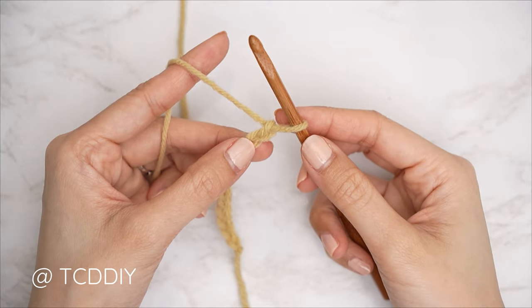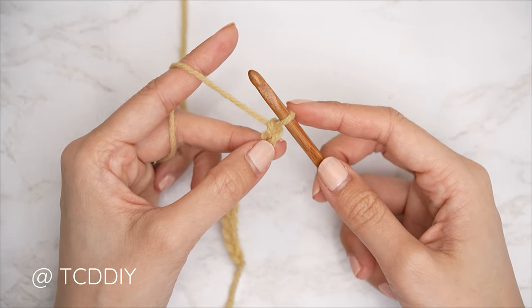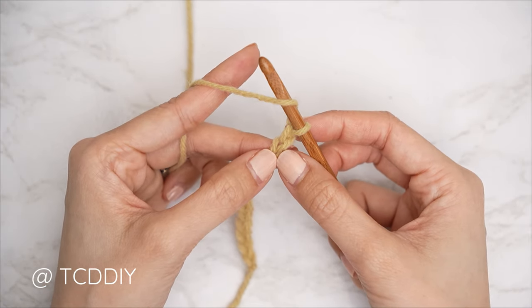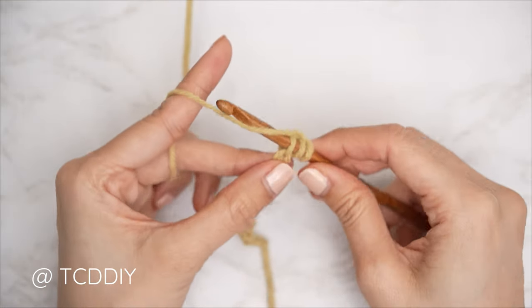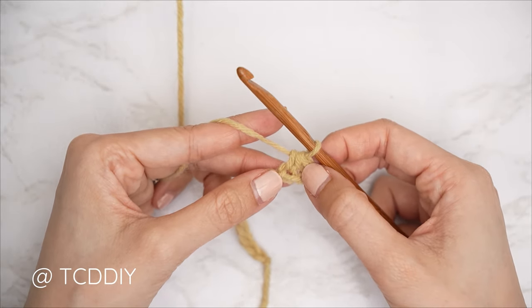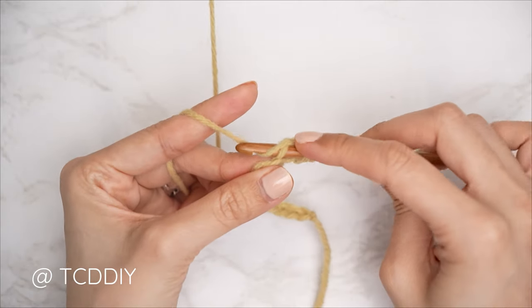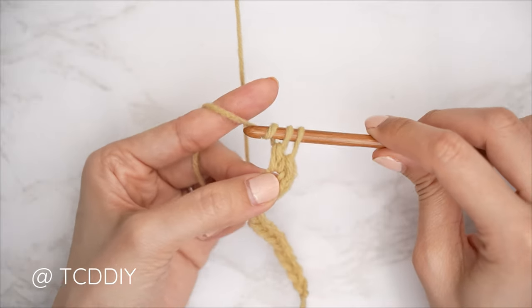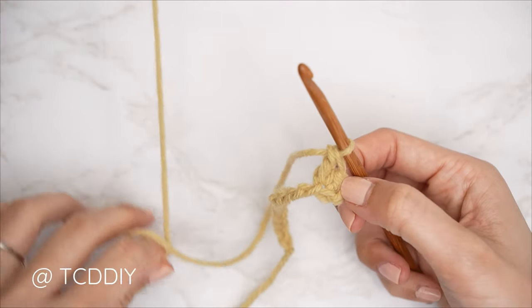Now that we have our chain, we're getting started on our first row, which is a sedge stitch row. Block off that last chain and do a chain one — that chain one doesn't count as a stitch, that's our turning chain. The first sedge stitch of every row is a half double and double crochet into that first stitch. Starting with a yarn over, insert your hook into that chain we blocked off — the second chain from our hook — yarn over, pull through for three loops on our hook, then yarn over, pull through all three. That is our half double crochet completed.